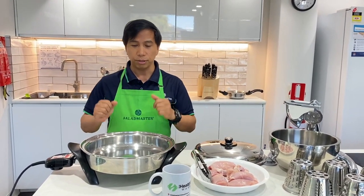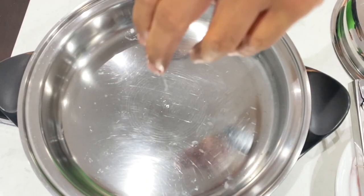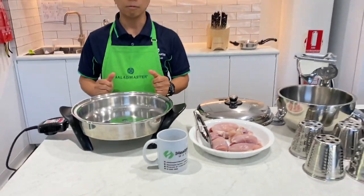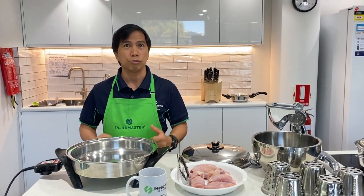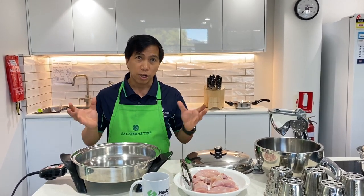You see that bubbles or that big formation of the water — that means it's ready to cook your food. Now the reason that we want to preheat the cookware, especially when you're cooking chicken or any meat, is because you want to close the meat so that you retain the juice. The cookware, which is Salad Master, uses titanium to cook the chicken from its own juice.